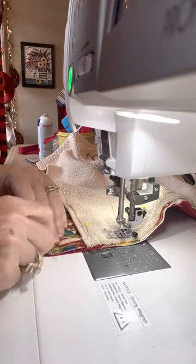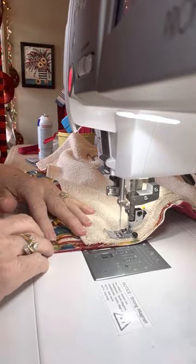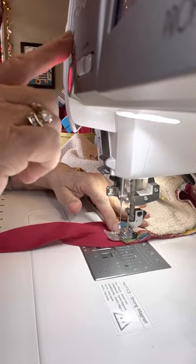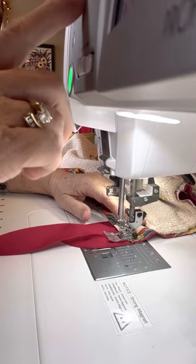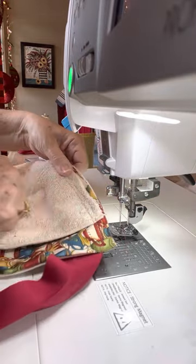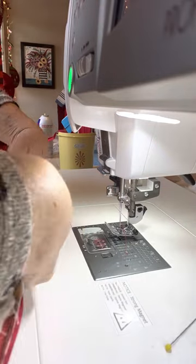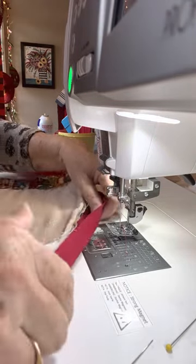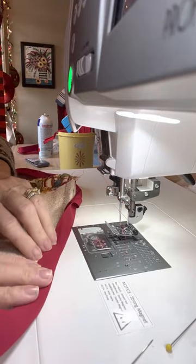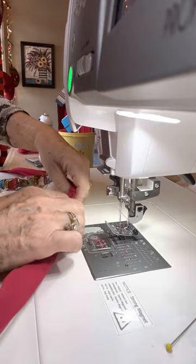I cannot tell you how happy it makes me to make these — I'm, like, obsessed. I've never even worn aprons before, but I do now. They're just so practical to have a towel right there, because I've always been looking for something to wipe my hands on. Now, what you do is you take this and you fold it over, and that makes your binding for your waistband. And also, it makes your tie.